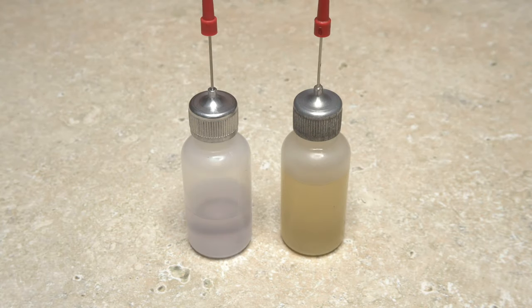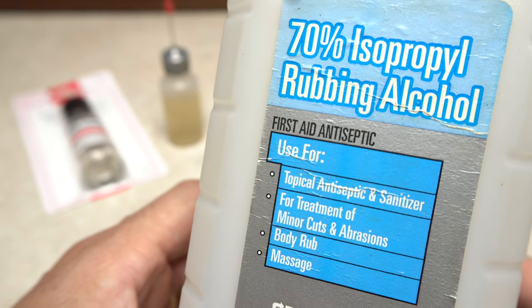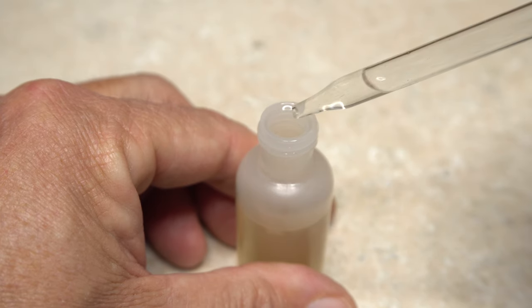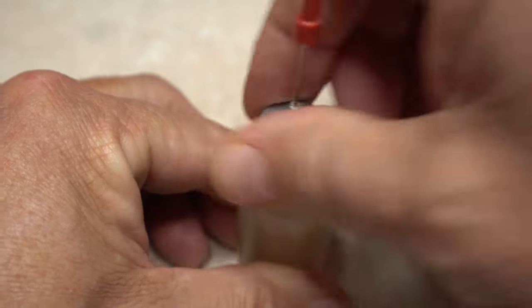Over time, the Sally Hansen's, even in the tightly sealed applicator bottle, will thicken and yellow slightly. The packaging on the hardener lists its third ingredient as isopropyl alcohol, so I use regular 70% household rubbing alcohol to thin it. Add just a few drops of alcohol at a time, then seal up the bottle and roll it rather than shake it to blend. For around $5, these applicator bottles may be one of the best values in fly tying.